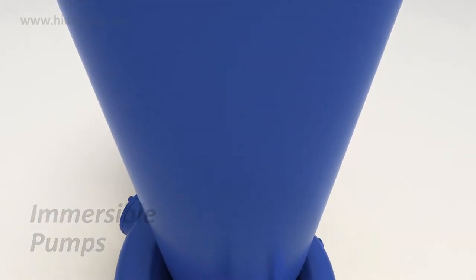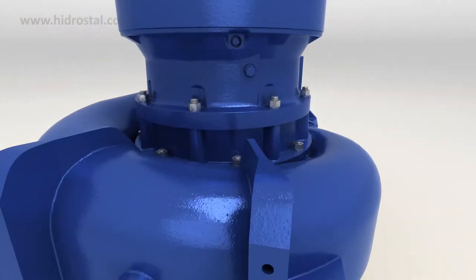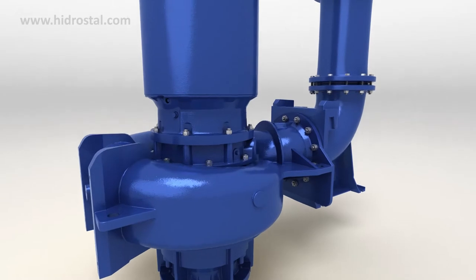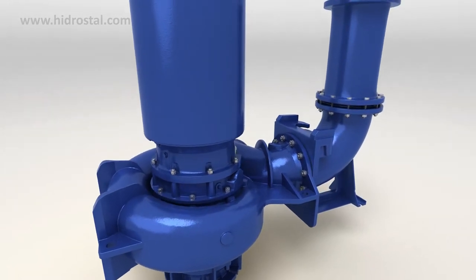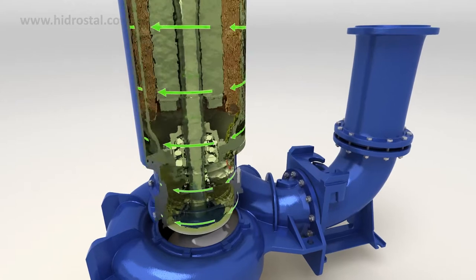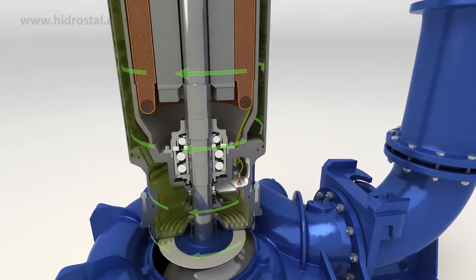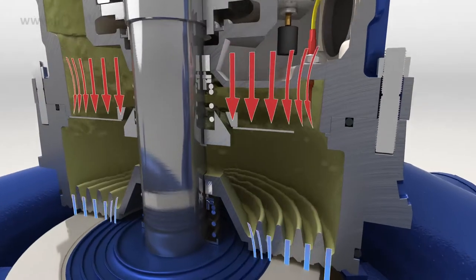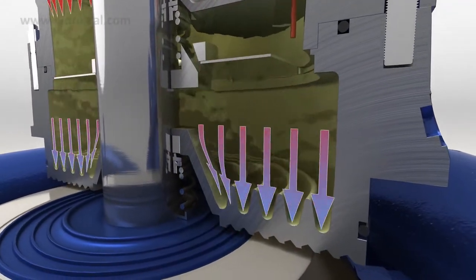Hydrostyle's immersible pumps are capable of continuous operation in completely dry installations, but can also run equally efficiently when either partially or fully submerged. All immersible motors are efficiently cooled by oil circulated around the motor. The oil transfers the heat to the pump liquid through a finned back cover.